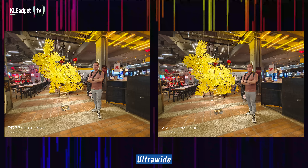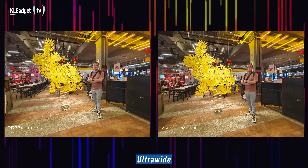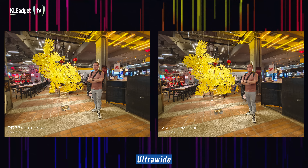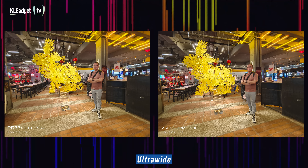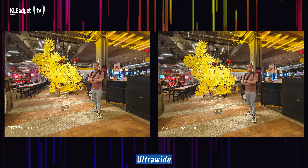We just finished taking some low-light photos with these two phones and they look amazing. Looking at this first picture taken with the ultrawide camera of both phones — they both look pretty good and pretty similar. But Belle prefers the X90 Pro. It looks more natural overall compared to the X90, where some parts appear a little too bright.